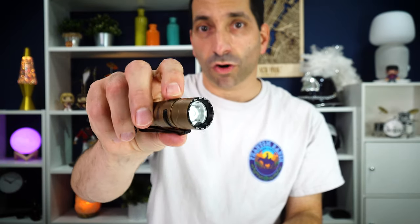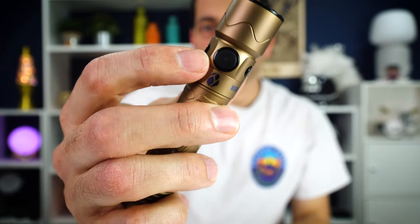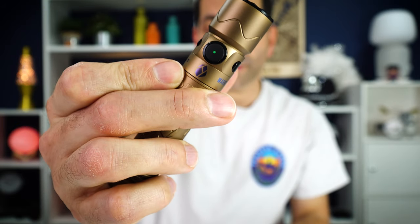The side button is more for everyday use. Long press brings it on to a low one-lumen moonlight for about 45 days, then from there it cycles through low, medium, and high. Double-click gets you to turbo and triple-click gets you into strobe. It does have a lockout — hold the side button down, it comes on then goes off and is now locked out; hold it down again to unlock. The side button also acts as a charge indicator: green means greater than 60% charge, orange is 10–60%, red is 5–10%, and flashing red is less than 5%. You can also click on to medium or turbo using the tail cap.